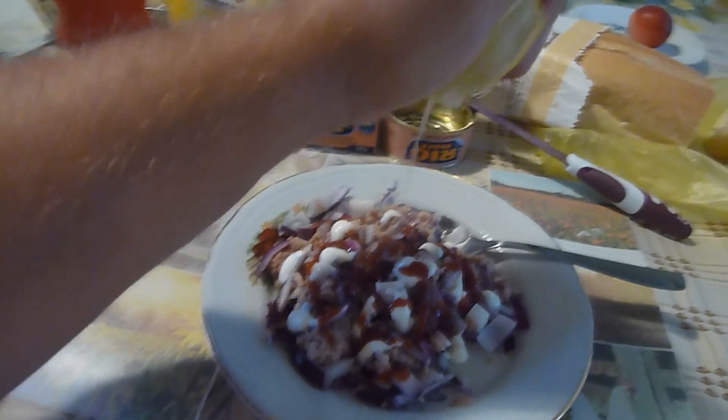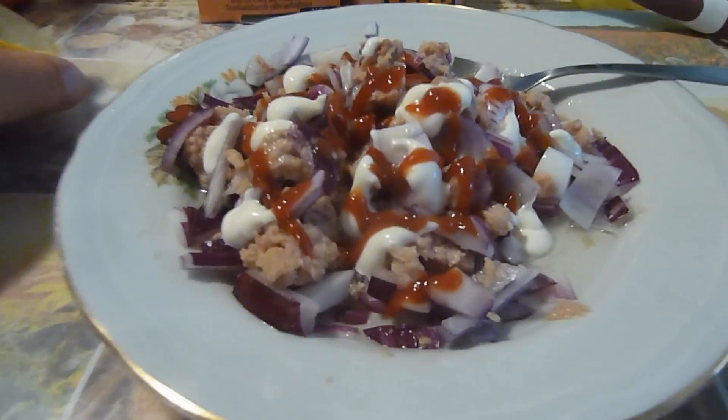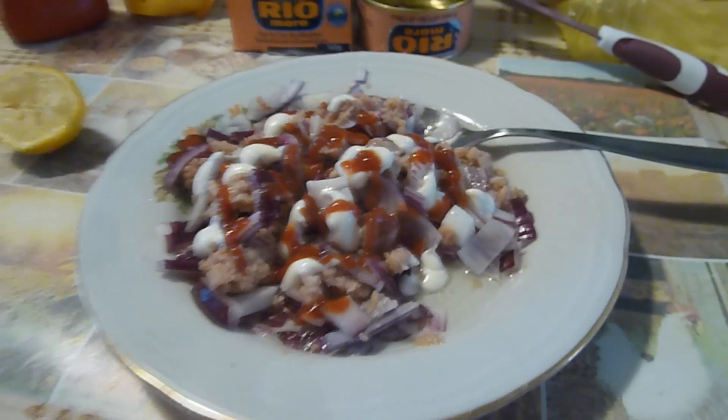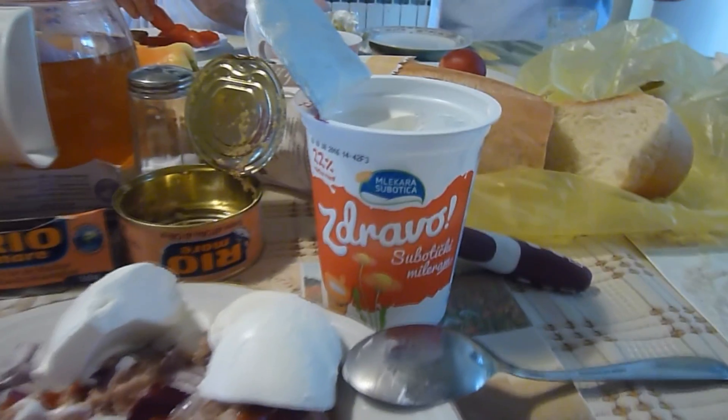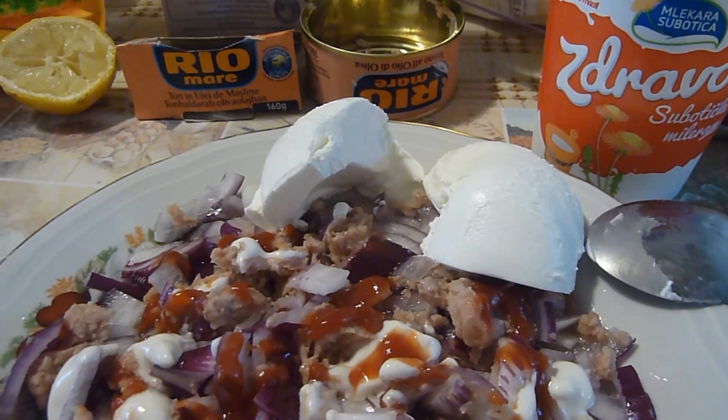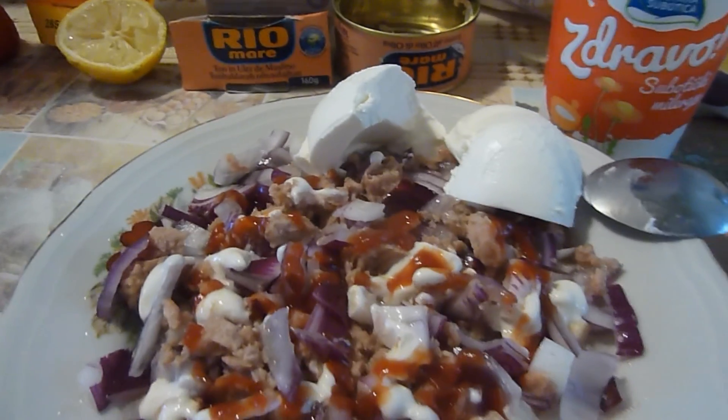If you like, put more lemon or put some less, and then mix the whole thing together. It's a fantastic tuna fish salad with top taste! I also like to use sour cream with it — this Serbian pavlaka. And that's it — enjoy, bon appétit!